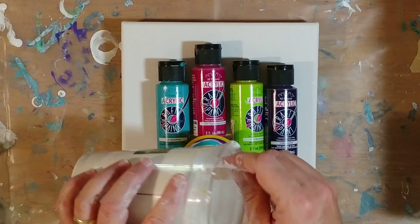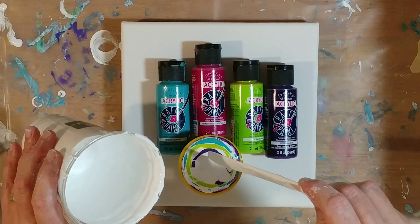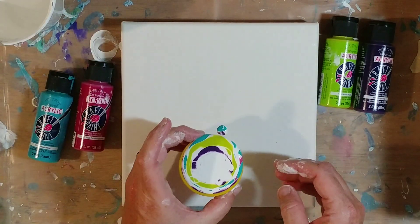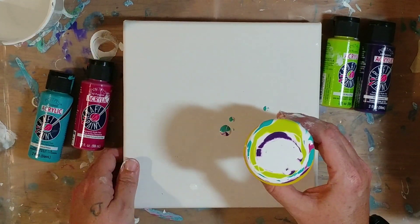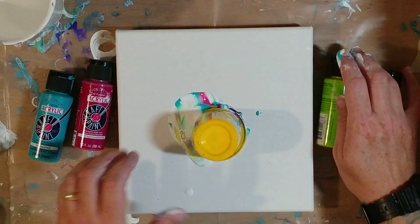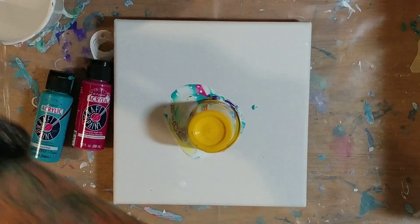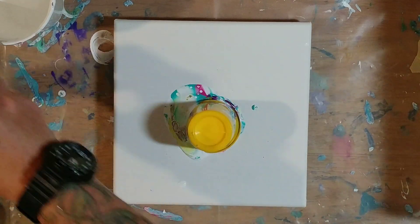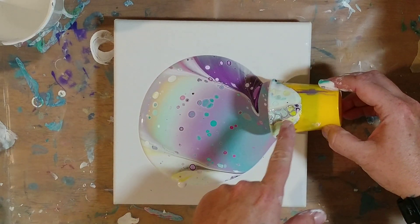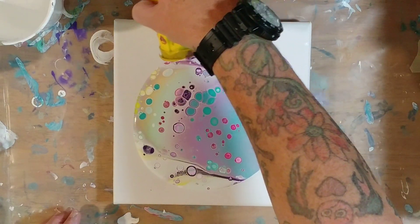Okay, it's fixing to go over. There we go. That is okay — oh, that was pretty. It kind of smeared. Oh, these cells that went up the cup — you can't see them, but they're so pretty. Look at those cells! So, so pretty.